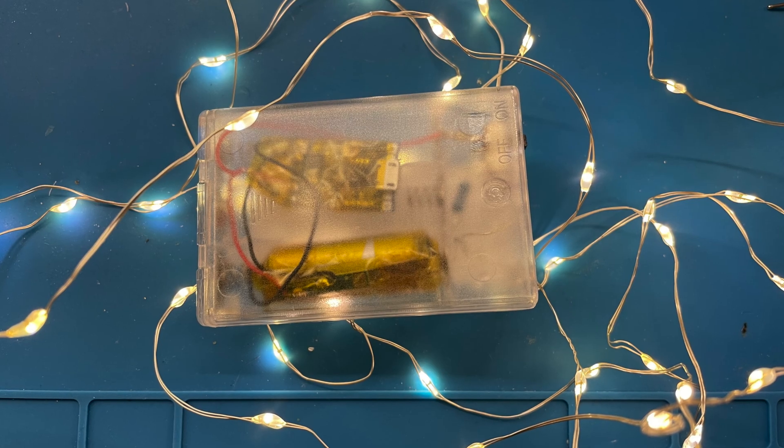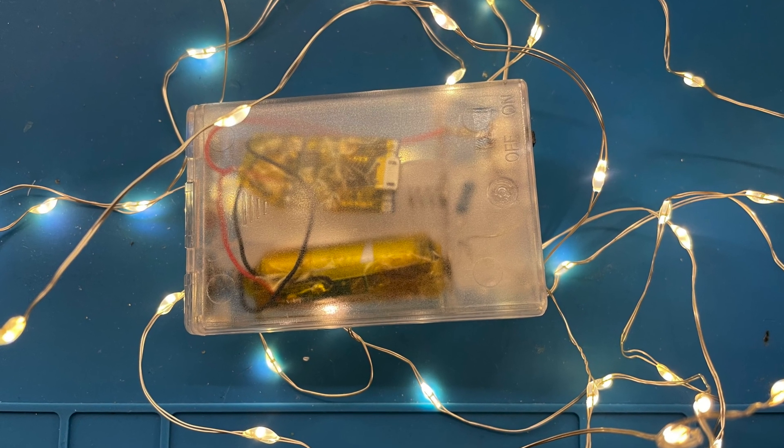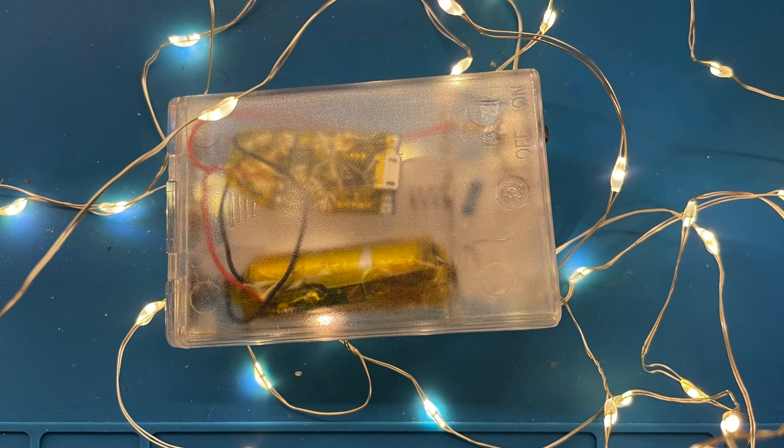Everything does fit nicely in the original box. I will probably cut a hole for the USB socket and the box is transparent so we can see the charging LED quite easily. All in all it's a nice little hack.